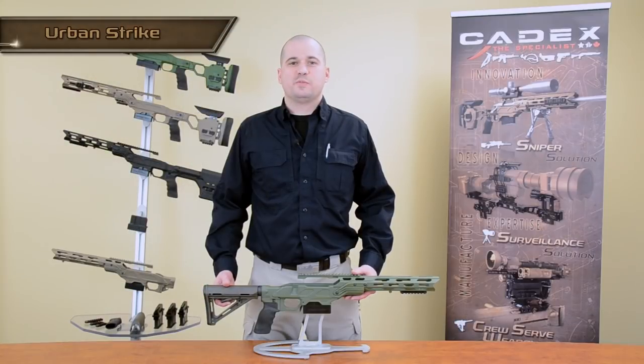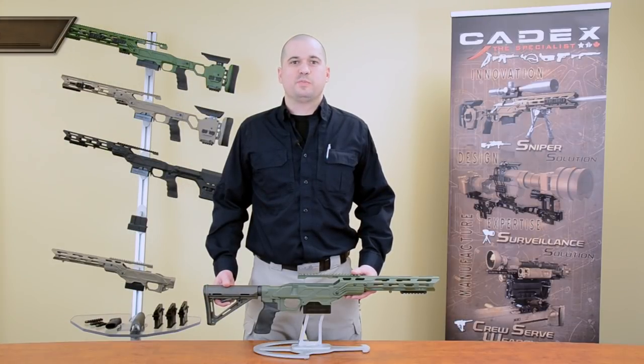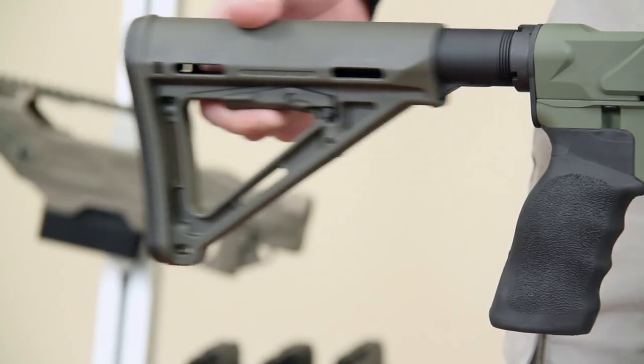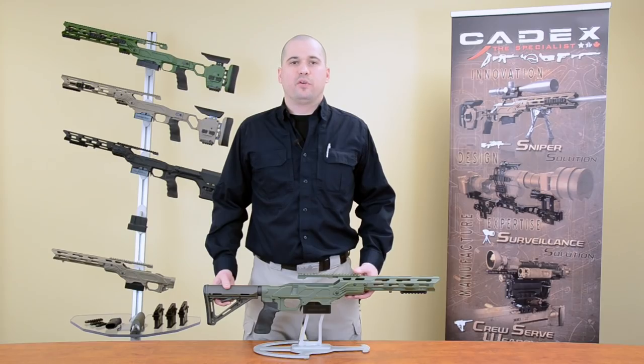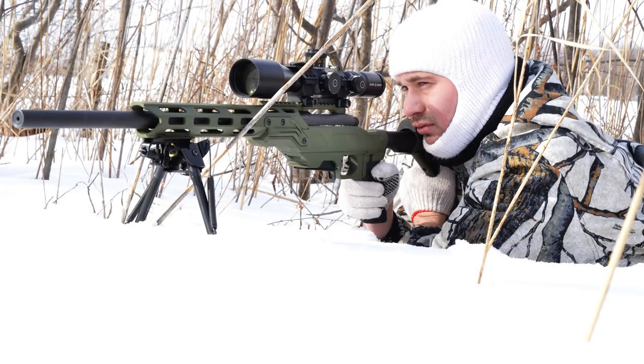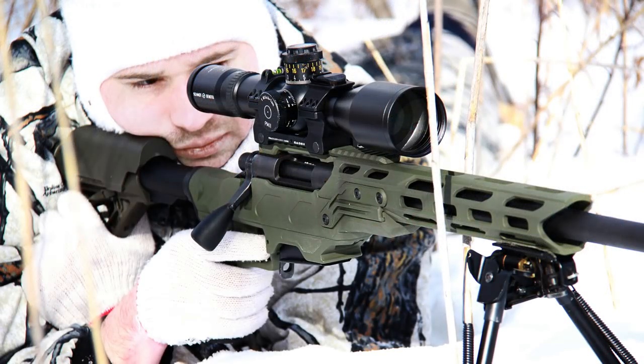The Urban Strike is pretty much the same as the Field Strike, except it comes equipped with a six-position retractable stock. That variant makes it perfect for predator hunters looking for a light and compact CQB precision rifle.